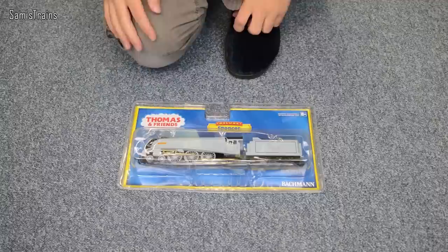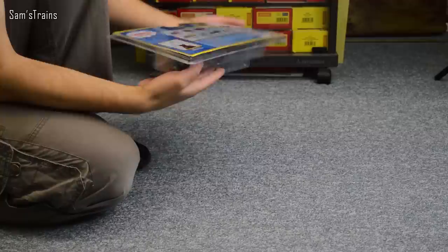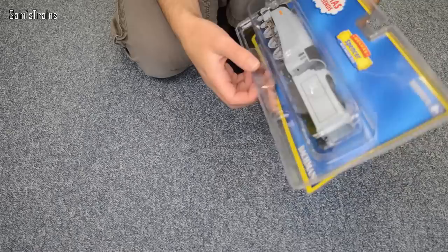As you can see this packaging is the slightly more old-fashioned one. I noticed with Rosie they had all new packaging but this one's a little bit older. I'm not going to show you the packaging because you've seen it all a hundred times already. Let's get Spencer out straight away. As you know I like to cut with a knife, very carefully, and don't do this if you haven't got an adult with you — let the adult do it. I just cut into the back of the packaging so you can slip the loco out and then reuse the packaging if you need to.